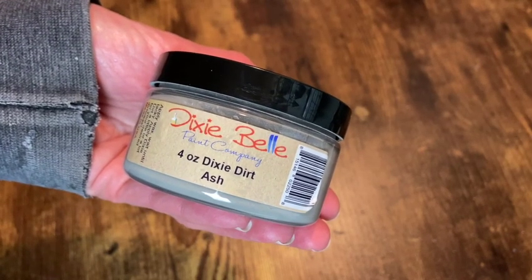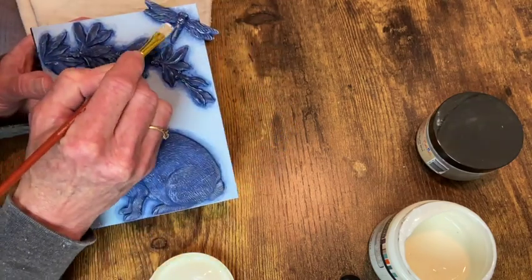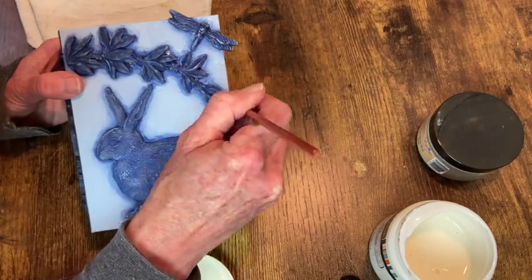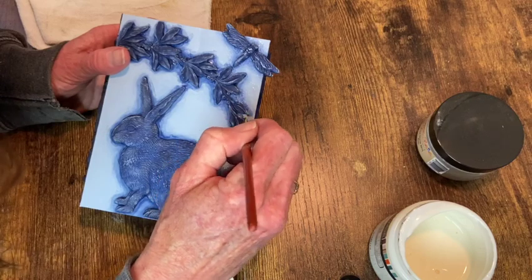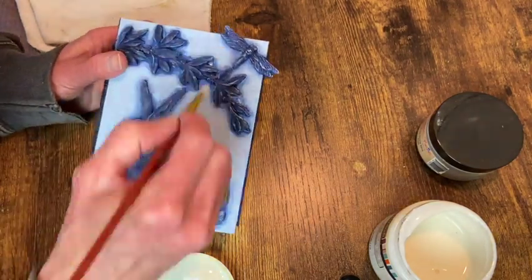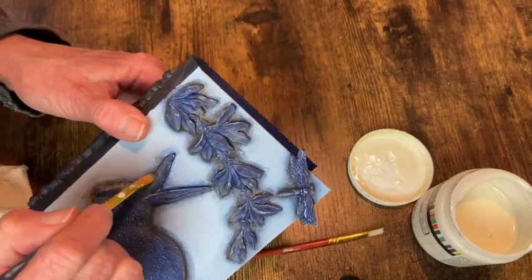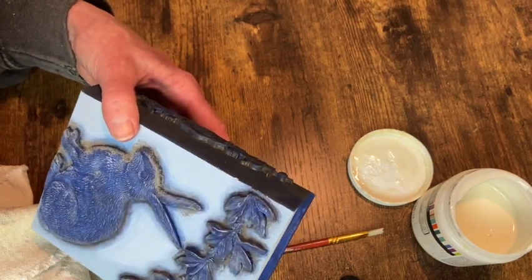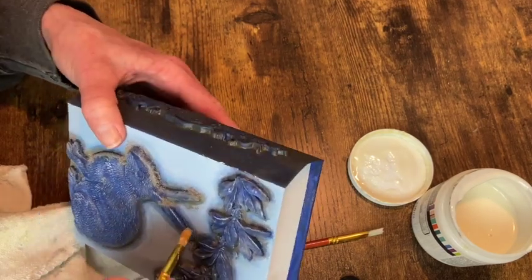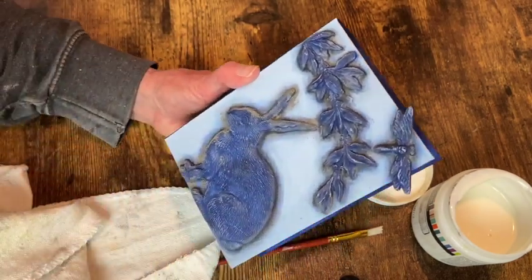Now I'm going to use the Dixie Dirt in the color Ash to add some age to the castings. You need to use this with a clear wax so that it has something to stick to. So I brush the wax around the edges of the molds and then go in with a separate brush dipped into the Dixie Dirt and start applying it up against those molds. I don't have the footage of the earlier part of this, but I'm finishing up now — you just dab the powder in there and then take another brush and brush off the excess and it just leaves this wonderful aged effect.